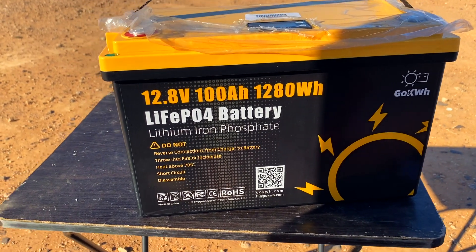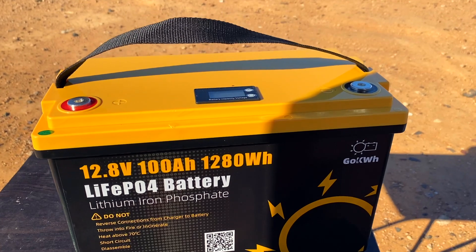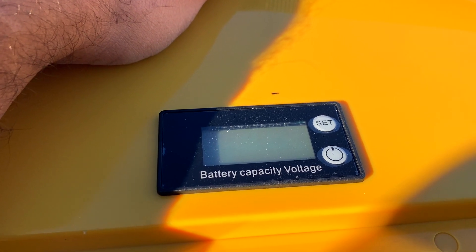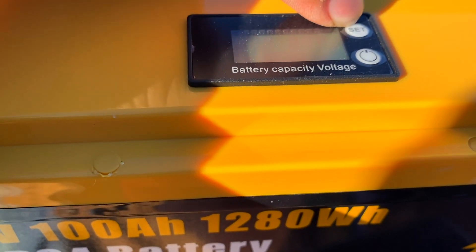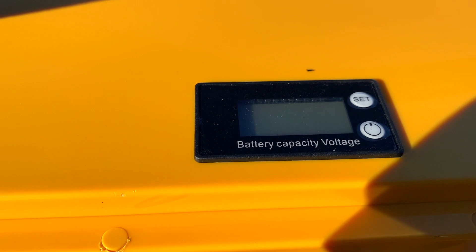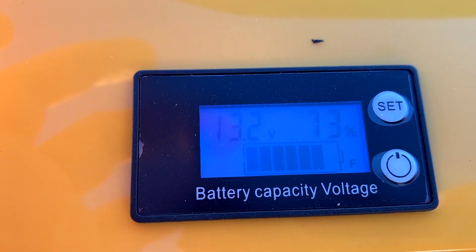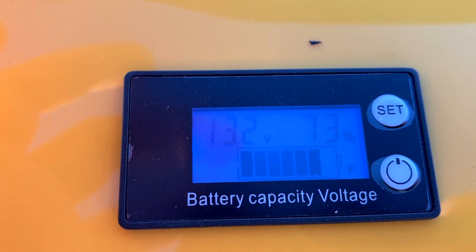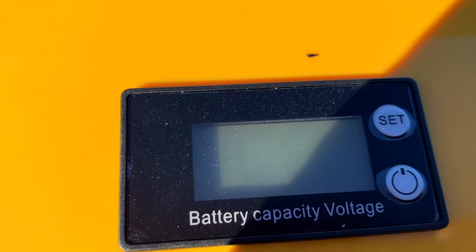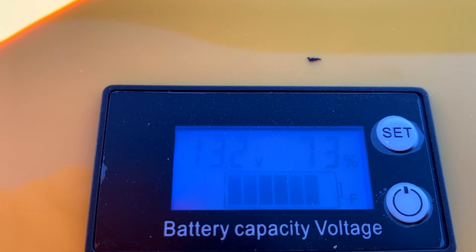There is something special about this. Other than the handle — which is kind of cool because my other battery didn't have one — you might notice something on the top here. That is a built-in battery capacity and voltage meter, and you can play with it to change the settings. There's a power button. It's been sitting in my van for about a week after travelling from China. It has a timer before it turns off. Let's turn it back on — okay, 13.2 volts.